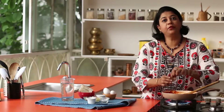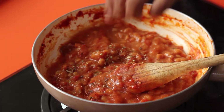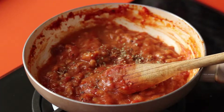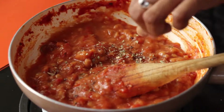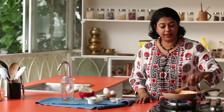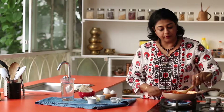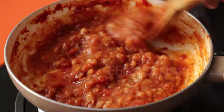I have some baked beans cooking on a pan. I'm just adding some Italian seasoning, a little bit of salt and some pepper. Just heat it through — the baked beans are already cooked, we're just doing it so that it's nice and warm. So it's done; we'll turn off the heat now.